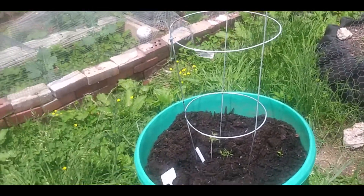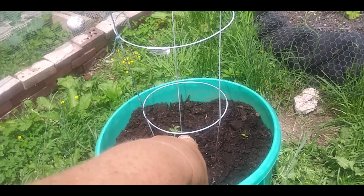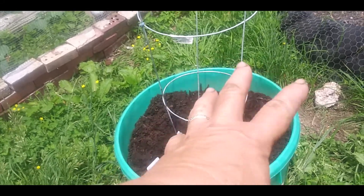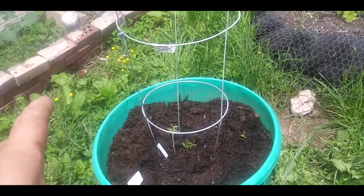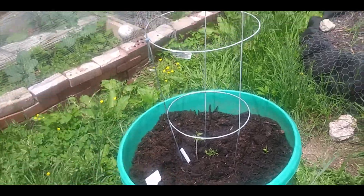I just planted two Emerald Giant peppers and a Roma type tomato. I had one there but I had rabbit manure and it kind of burned it a little bit, so I pulled it up and planted two tomatoes.